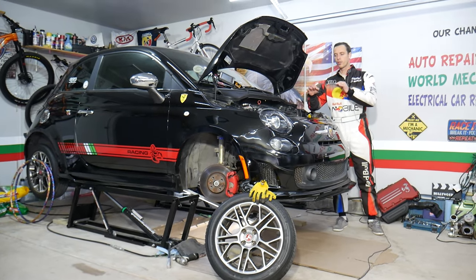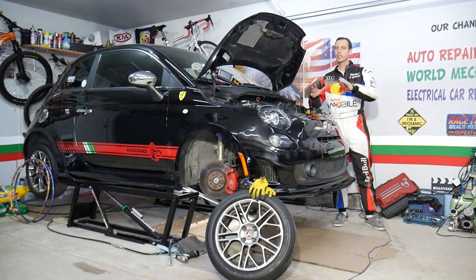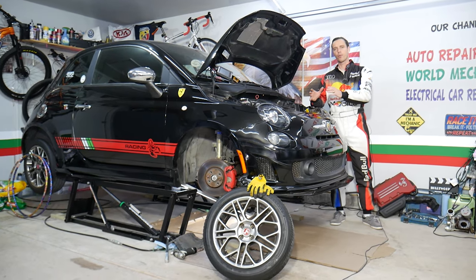Make sure you guys stay till the end. It could be something that's not very complicated to fix. It doesn't mean you have a bad head gasket. We're going to cover very helpful information.